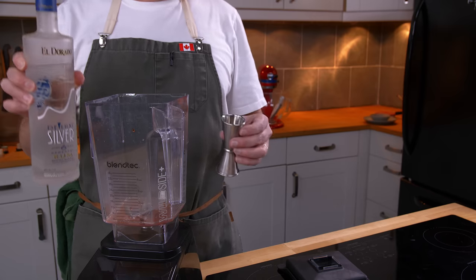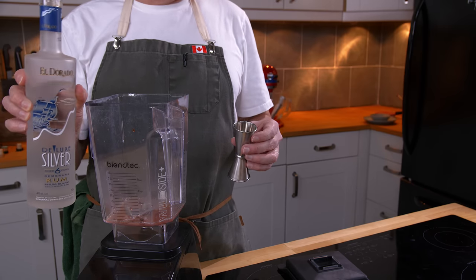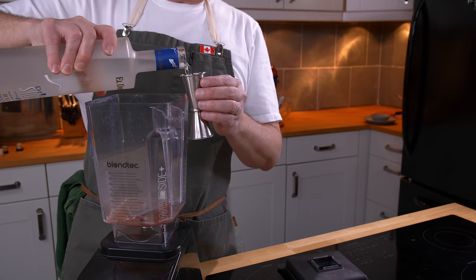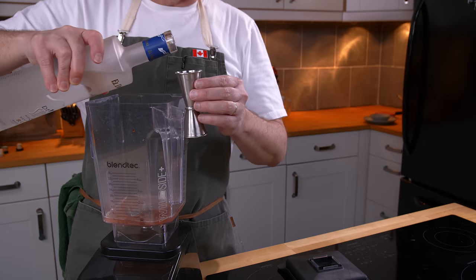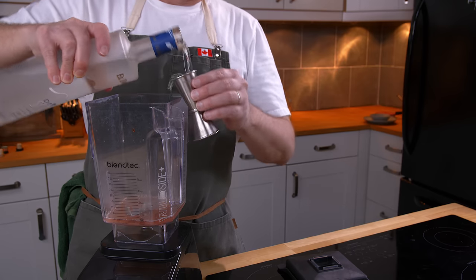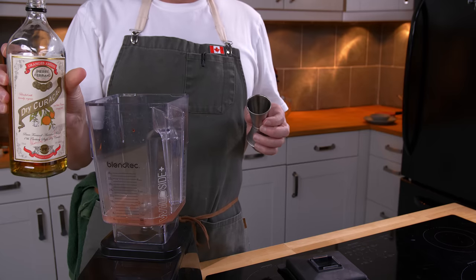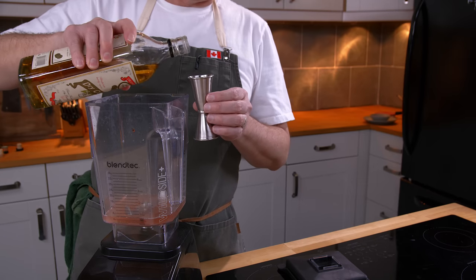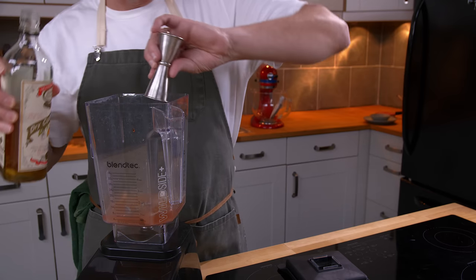Next, it calls for a jigger of white rum, and I'm going to use the El Dorado — I've never used this on set before. At the beginning of this cocktail book he says that a jigger is one and a quarter ounces. So two jiggers of white rum, and then half a jigger of Curacao. Since I'm doubling it, that's one jigger of Curacao.